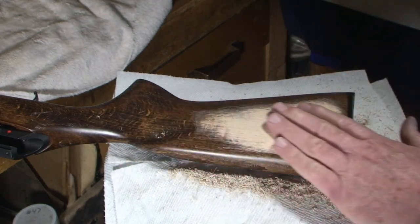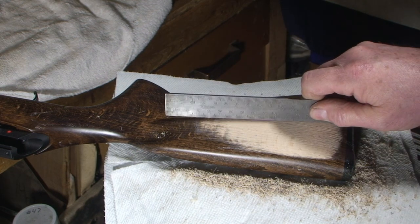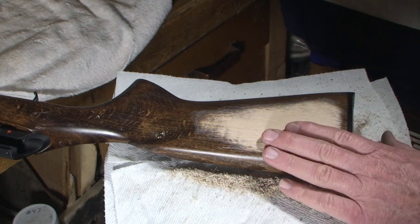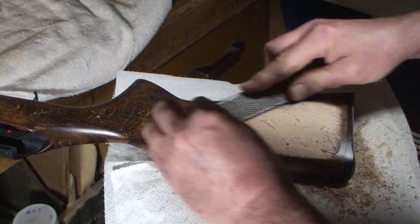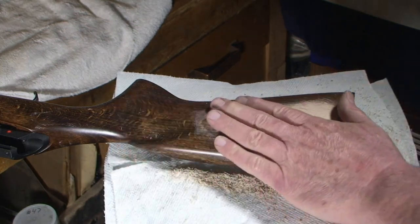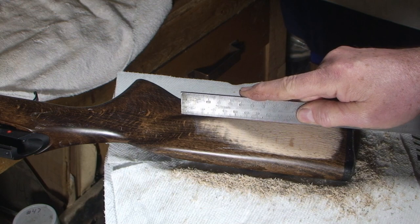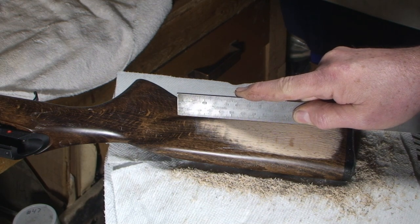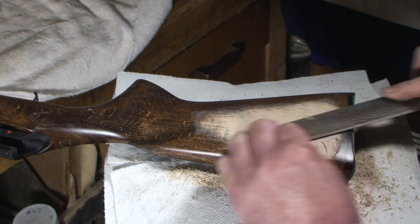Feels pretty good. Let's see where we are with the straight edge. Still got a bump — let's work right around there. The bump moved back a little bit. Once we get it down to where we want it with our rasps, we'll switch to a finer file, probably a cabinet file.